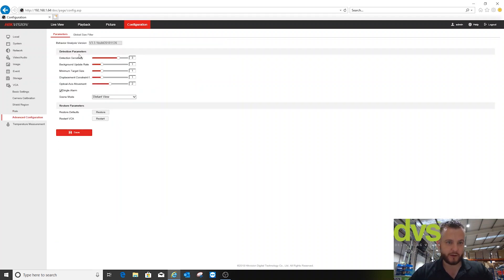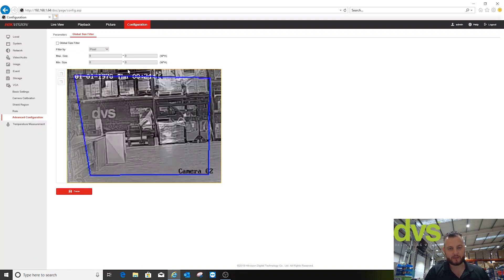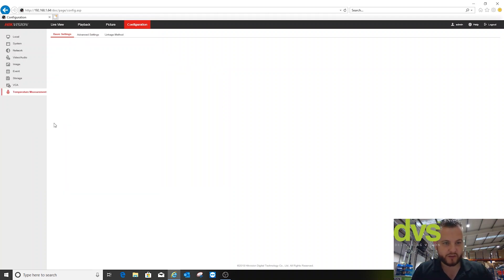Under advanced configuration, you can adjust background update, minimum target size, single or multiple alarm behaviour, and set the view type — distant view, general, or leaves interfering with view from blowing trees — set to general and click save. The global size filter lets you set what object size to filter, but we don't need that by default. You can also enable temperature measurement simultaneously: enable it, colour, data refreshes every three seconds in degrees Celsius — you can also choose Kelvin or Fahrenheit. Temperature range is minus 20 to 150 degrees; the T model goes up to 550.